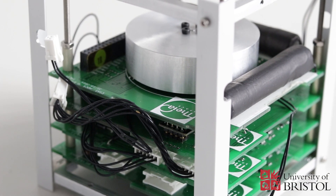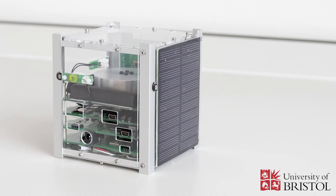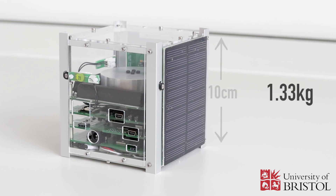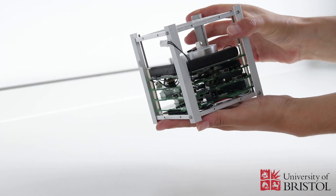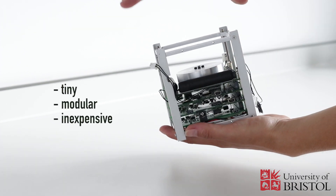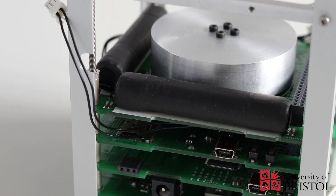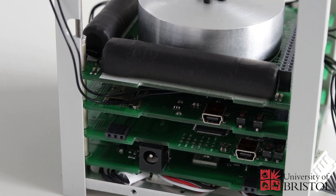CubeSats are small satellites, and by small we mean very small. They are cubes made in units of 10x10x10 cm and weighing less than 1.33 kg. The main advantage of CubeSats is that they are tiny, modular, and inexpensive to build and launch. They are made of standard low-cost parts that are easy to get and test.